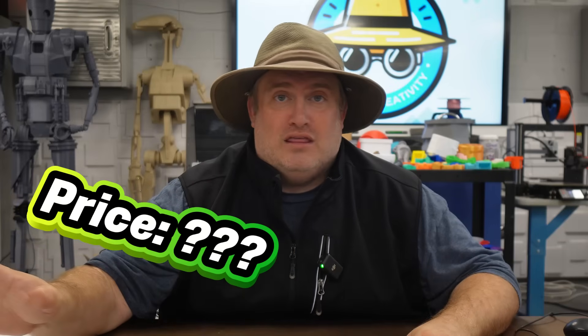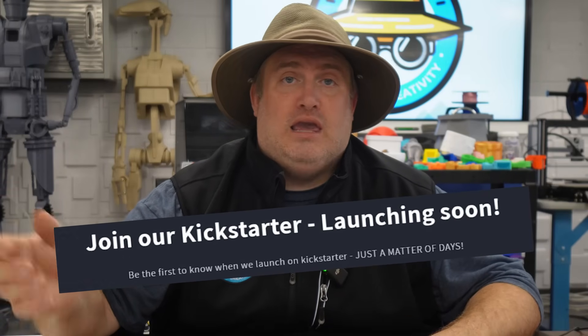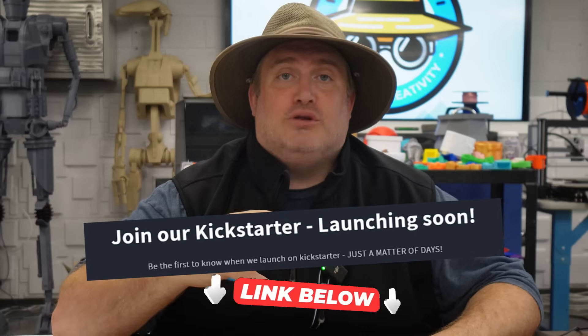I don't know anything about pricing yet, and I know they've been working on trying to score partnerships with other companies. Right now there is a Kickstarter on the horizon, and I'm going to include a link in the description below so you can find out more.